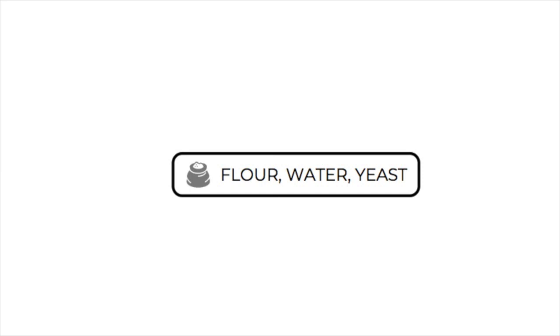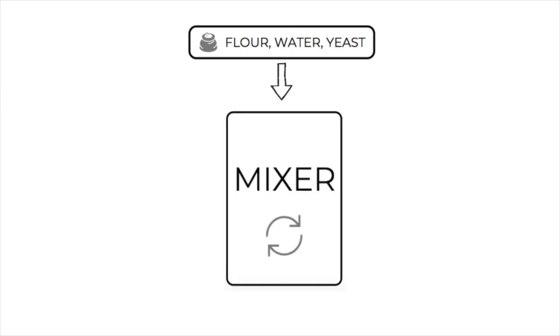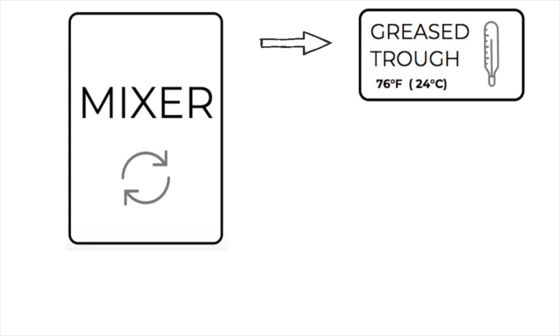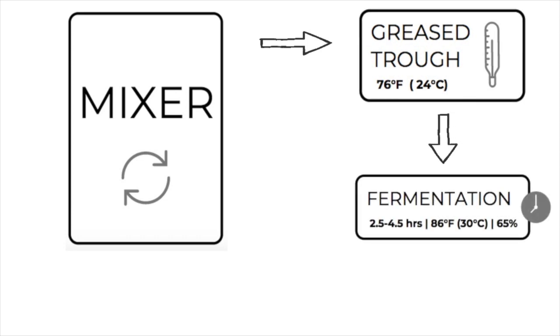About 70 percent of the flour, 40 percent of the water, and all the yeast are placed into the horizontal mixer. Mix the ingredients in the sponge on low till the dough cleans up, then mix on high until it forms a homogenous dough. The more you mix at this stage, the faster the dough will mature. Discharge the sponge into a greased trough with a target temperature of 76 degrees Fahrenheit (24 degrees Celsius), and ferment for two and a half to four and a half hours, targeting an end temperature of 86 degrees Fahrenheit (30 degrees Celsius).